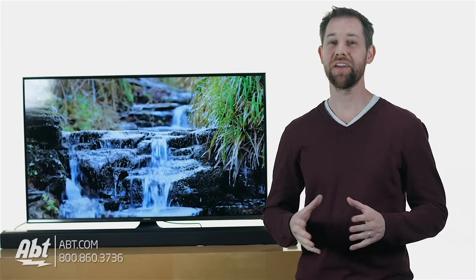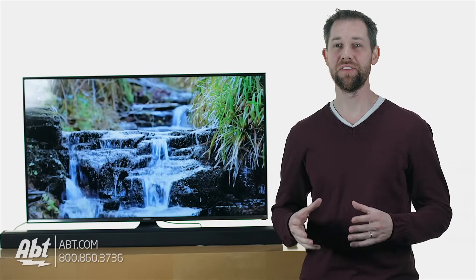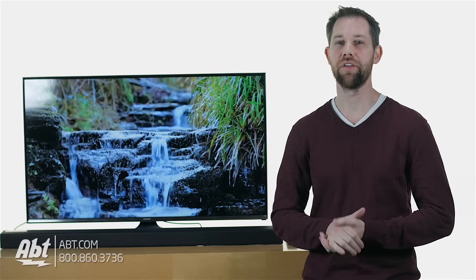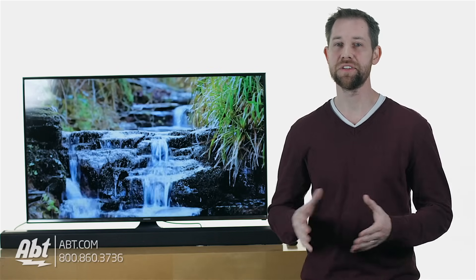Hi everyone, Carl here from Apt. Today we're going to tackle how to hook up a sound bar to your TV using an optical cable. If you're going to be using an HDMI cable, make sure to check out our other video on hooking up to a sound bar with an HDMI cable.